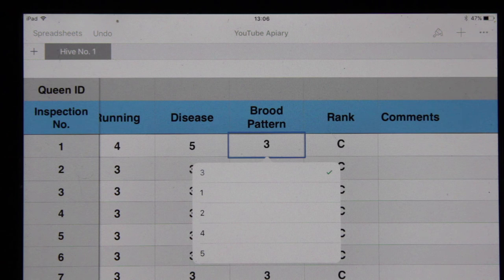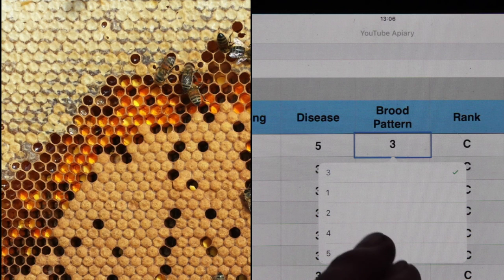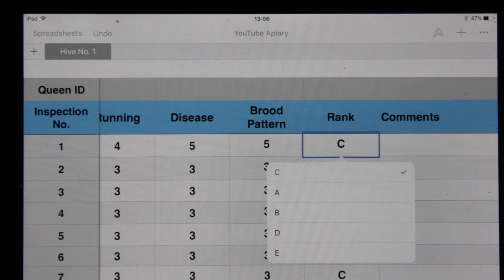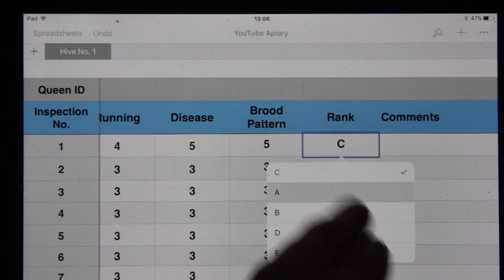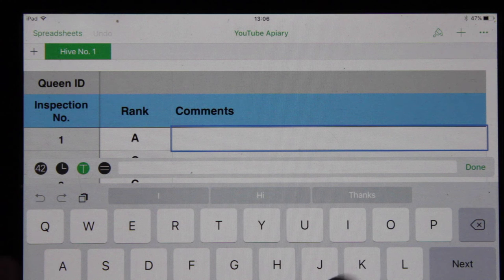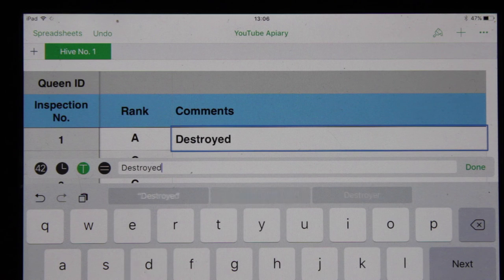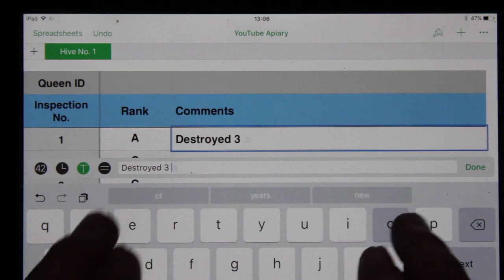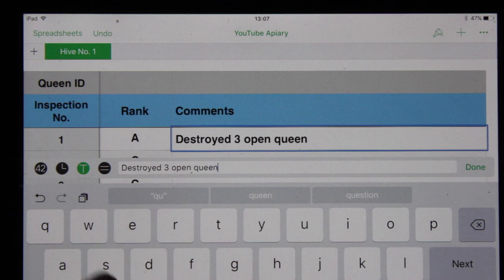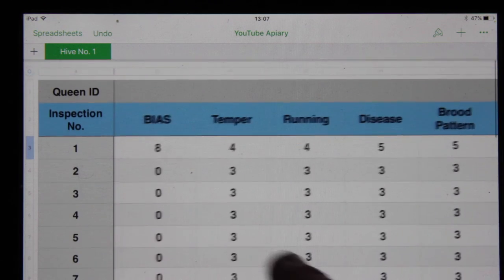The brood pattern — I'll pop up a picture of what I like to see in brood pattern. Let's say they were very good. And then finally the ranking: I think this colony is going to be excellent. The ranking is really designed just to give me an idea as to whether I'll breed from them in the future. And then comments — we can type in any comments. So let's say we destroyed three open queen cells. Click done. And that's that record all sorted.